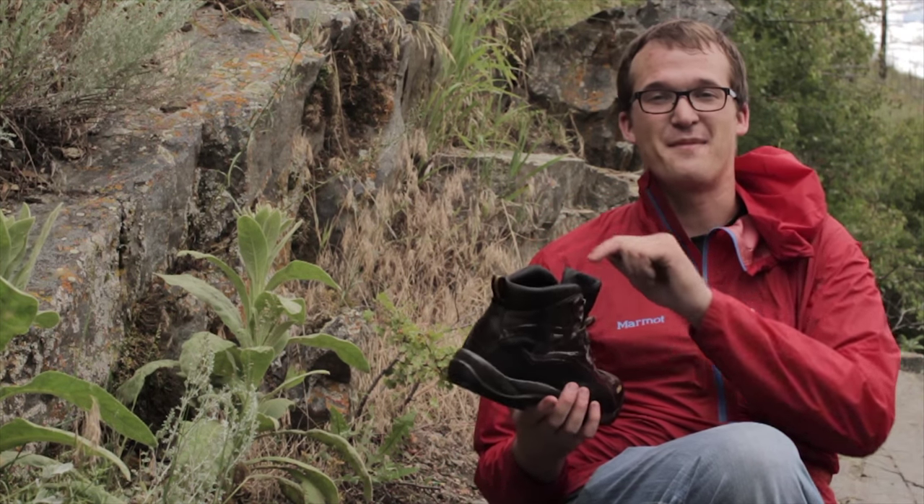Nothing's quite as unfortunate as crossing a stream only to realize that you took a wrong step and water is coming over the top of your waterproof boots. Luckily there's an easy way to make sure that never happens, and it's really simple. All you need is a pair of trekking poles.